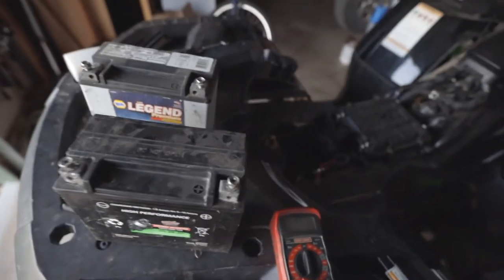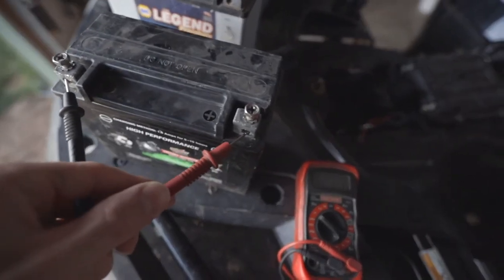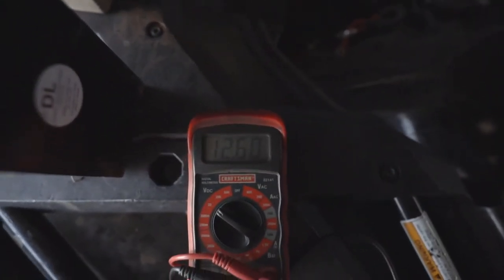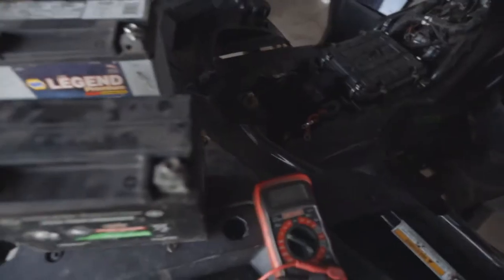Just for kicks, I'm going to test both batteries negative to positive. This one is showing 12.6, and this one I know is good — showing 12.79. So let's throw in the good battery and see what happens.